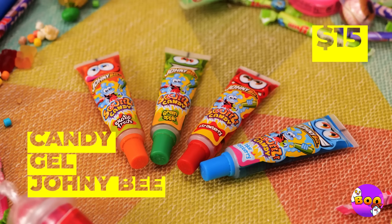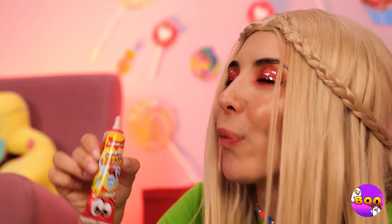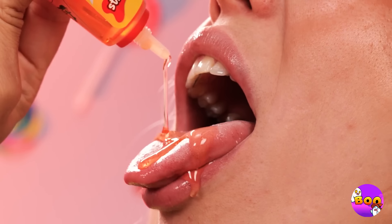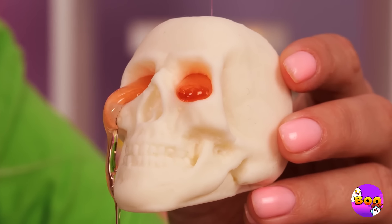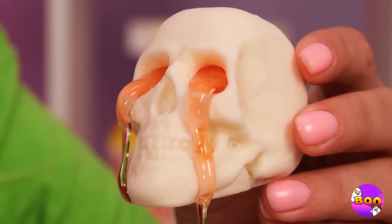Not all candy comes in solid form — here are some gels. The trick is to get the stuff in your mouth. This must be one of those sugar skulls — or maybe white chocolate. The things they can do with skulls.